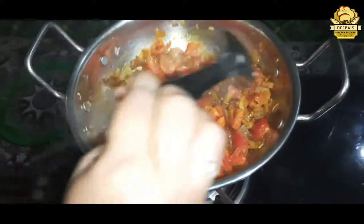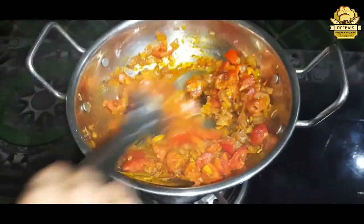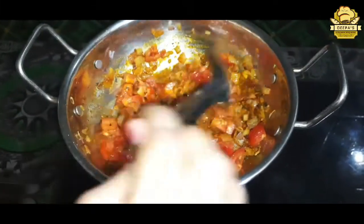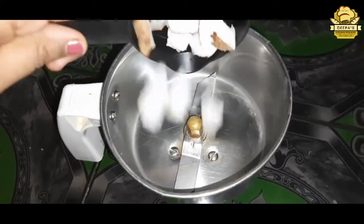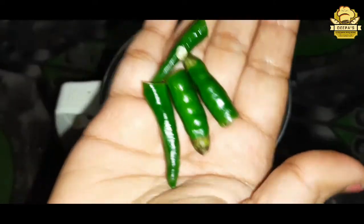Now we are going to add some sauce. Put 1-2 cups of sauce in.